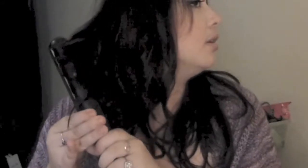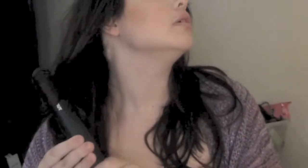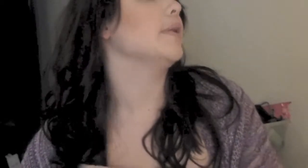The slower you go, the tighter the curl. So I'm just going to take sections depending on how tight I want the curl. If I want a really tight curl, I'm going to pull really, really slow — and then you get a much tighter curl. And if you want less of a curl, you just pull it right through and you have a wave.